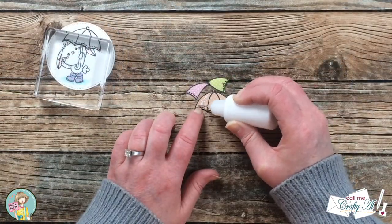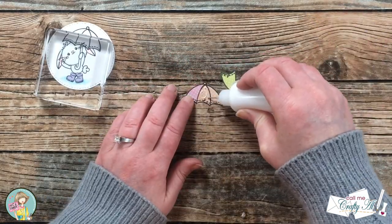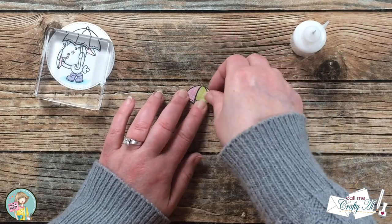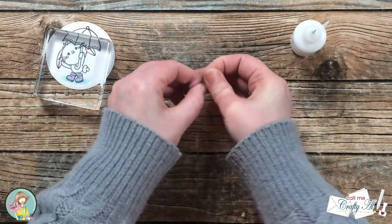For the umbrella, I wanted to pop it up off the circle, which is why I made the orange copy the full umbrella and then just added the other two colors onto the left side.